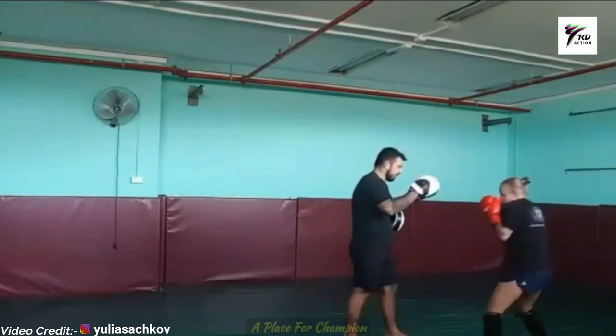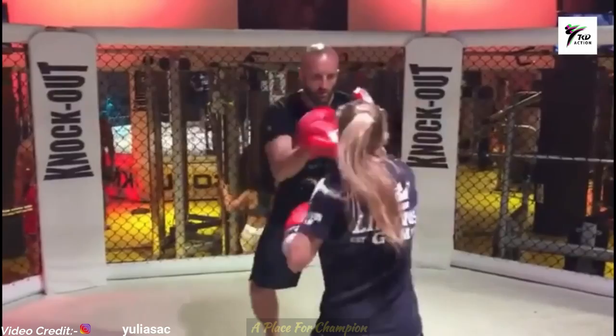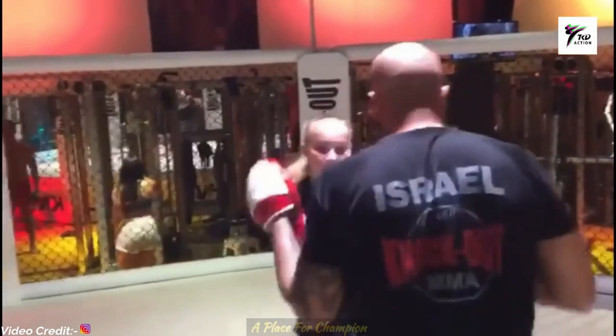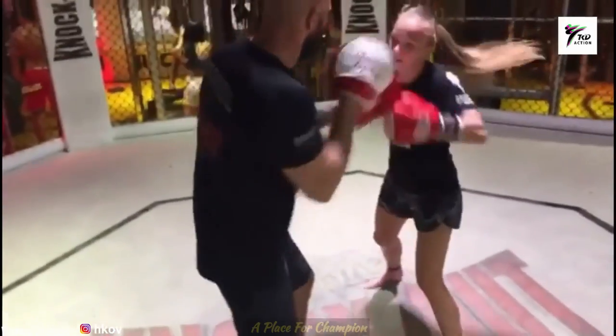And then a low kick. Nice uppercut! Wow — good blocks and ducks. Nice speed!